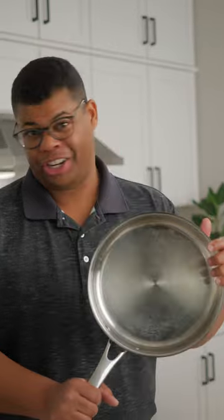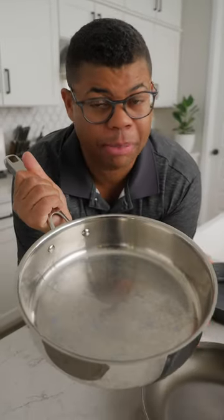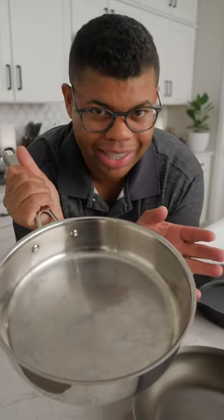Stainless steel is one of the most versatile pot or pan options you can have in your kitchen. While there is a bit of a learning curve to make sure things don't stick, they're easy to clean and they'll last you forever. And they can put up with scrapes, bumps, and resist scratches.